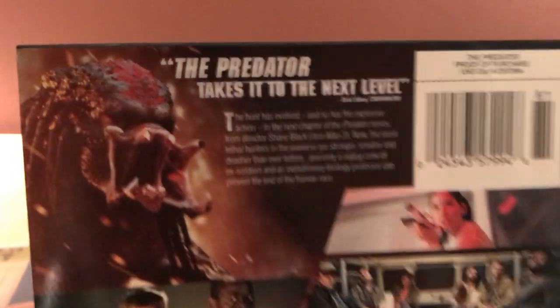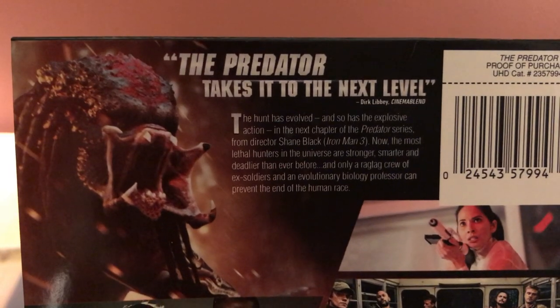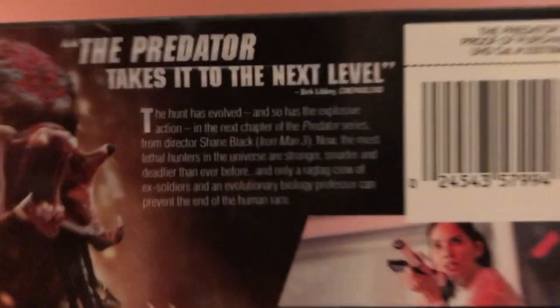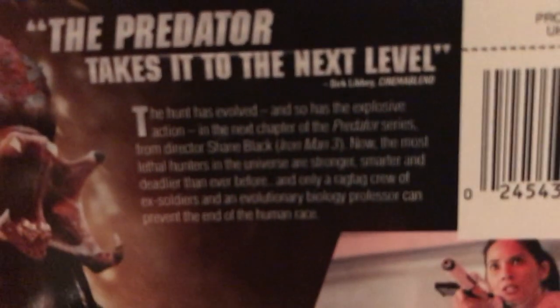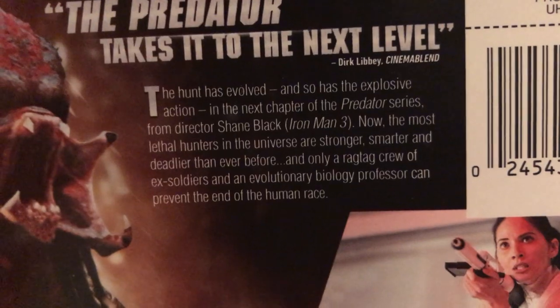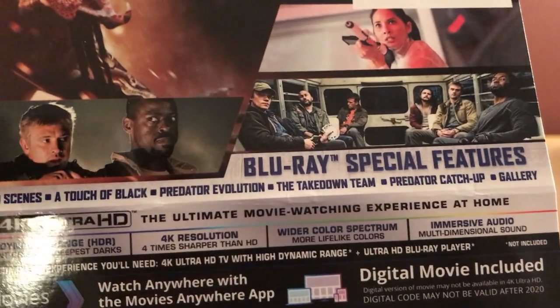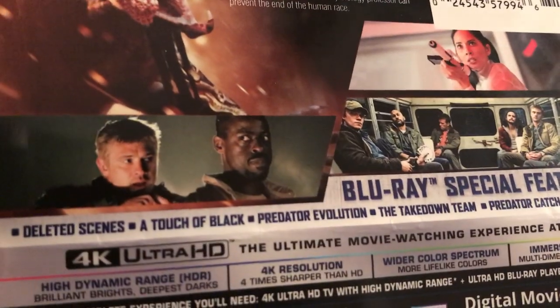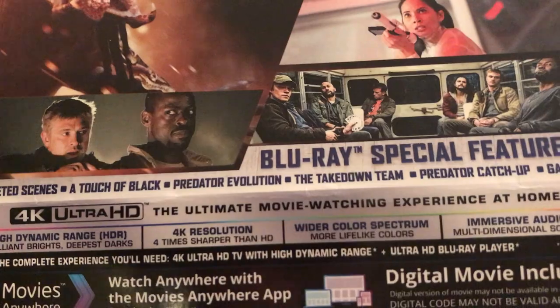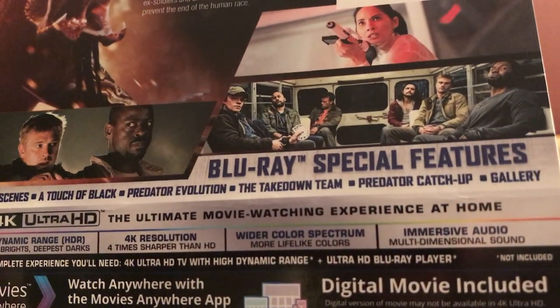Let's take a look at the synopsis. It says Predator takes it to the next level, from CinemaBlend. From Shane Black. Special features include deleted scenes, A Touch of Black, Predator Evolution, The Takedown Team, and Predator Ketchup gallery.